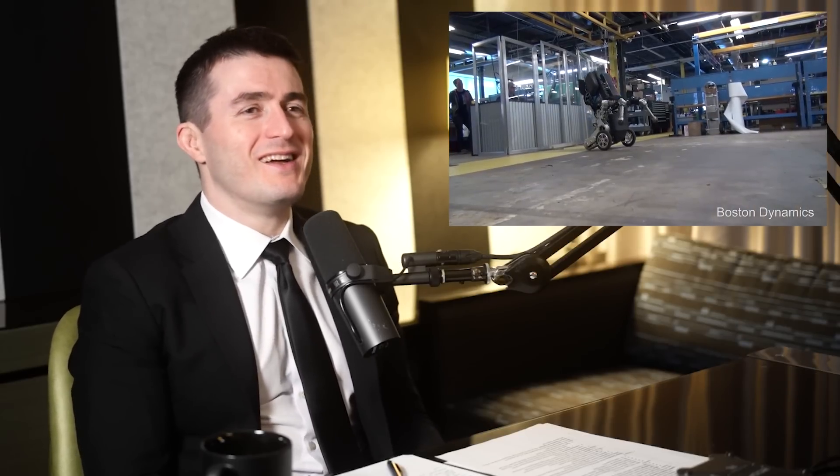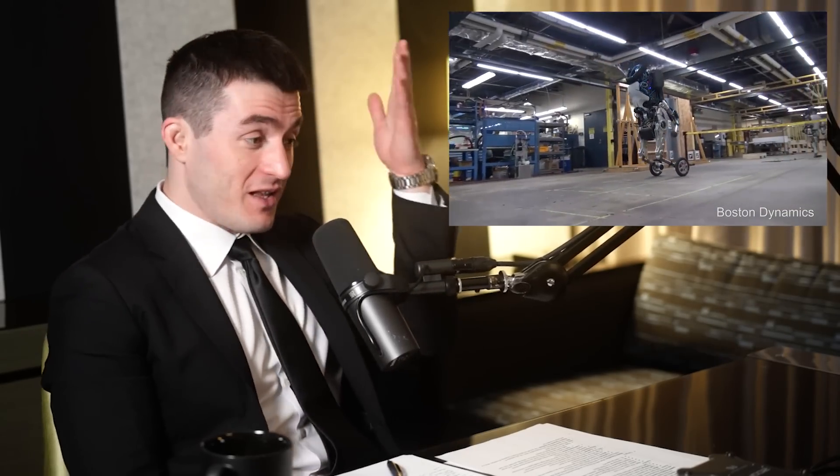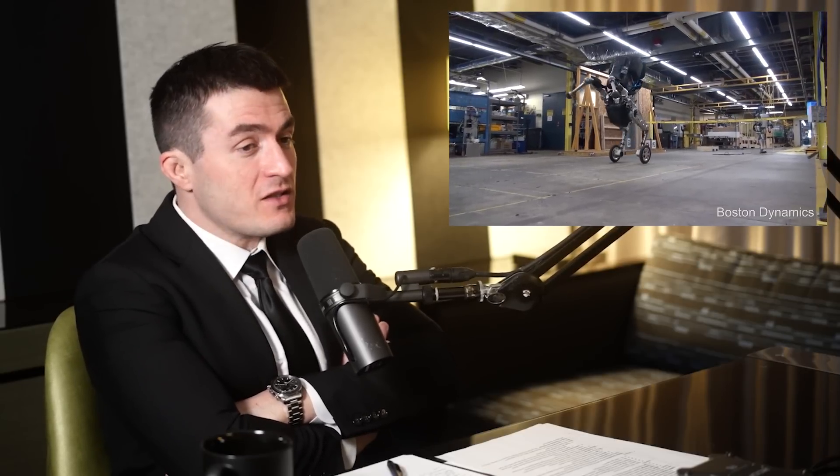The very first version of the logistics robot we built was a balancing robot — that's called Handle. That thing was epic. It's a beautiful machine, an incredible machine. It looks like out of a sci-fi movie of some sorts. Can you just linger on the design of that thing? Because that's another leap into something you probably haven't done before.